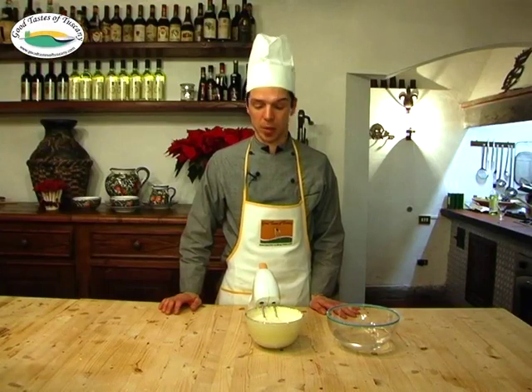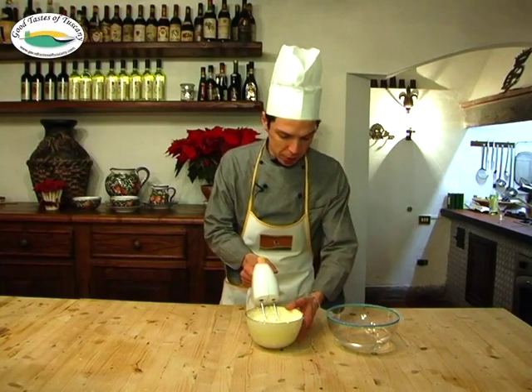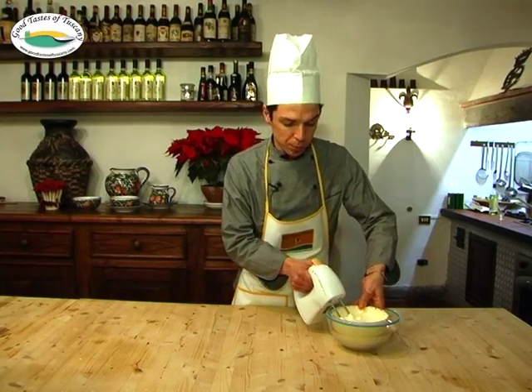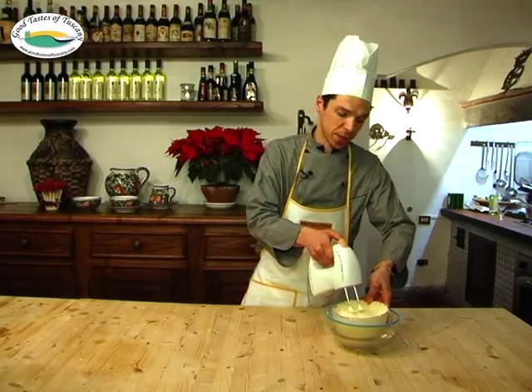After about 15 minutes the sabayon is thick and fluffy. Now we will put it in a bowl with cold water so the temperature can cool down, and we will keep whisking.